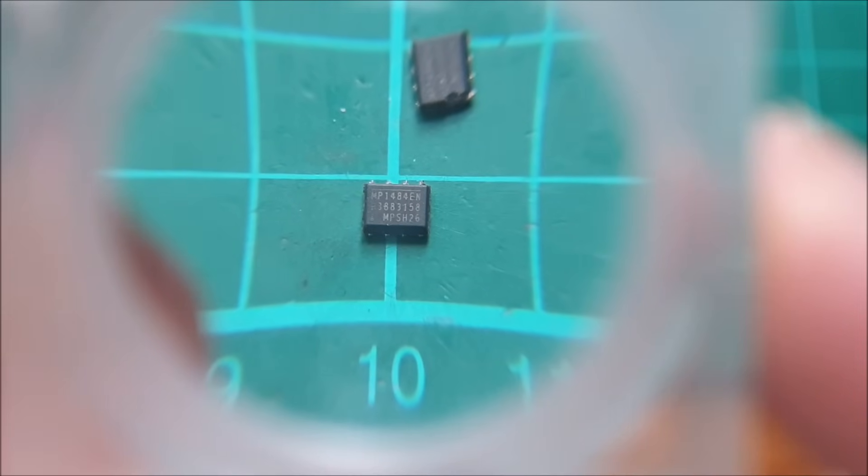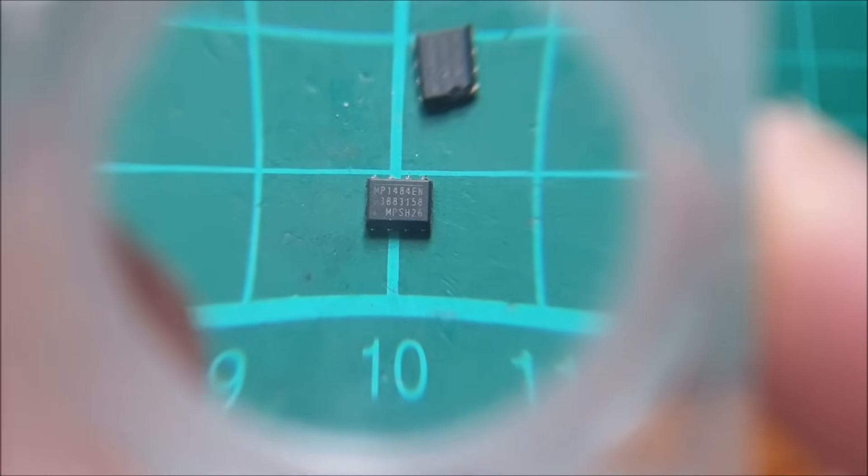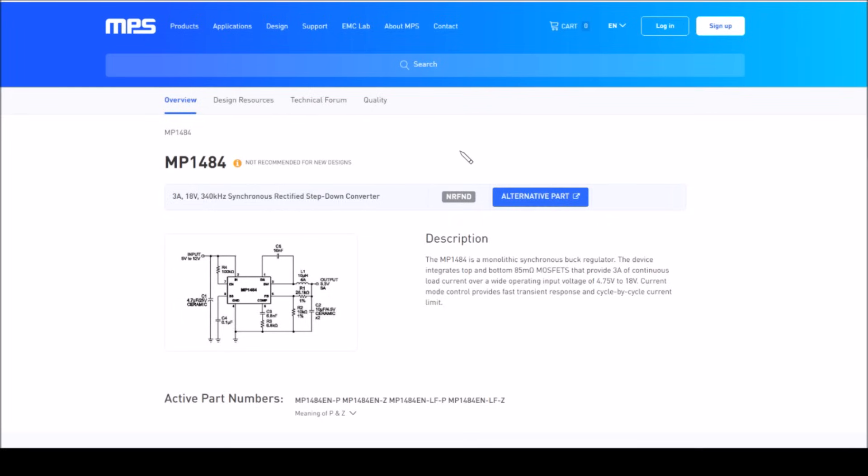Let's have a look at what they are. I think that's MP1484EN. And the MP1484 is a 3 amp, 18 volt, 340 kHz synchronous rectified step-down converter providing 3 amps of continuous load current over a wide input voltage range of 4.75 to 18 volts — which includes the 12 volts the Antminer normally takes. One of them is set to 5 volts and the other is set to 3.3 volts on the output. It doesn't say what happens if you reverse-polarize it, but I imagine you're just putting current through the MOSFETs' body diodes. They held up quite well — long enough to melt that cable — but they didn't survive.